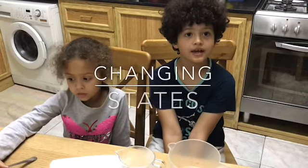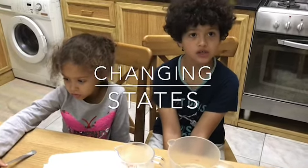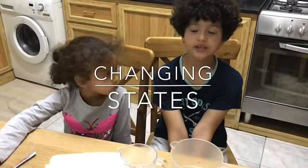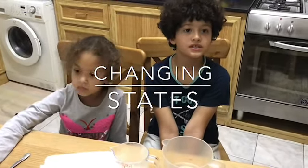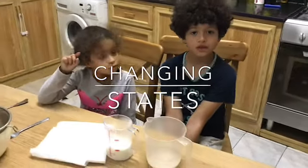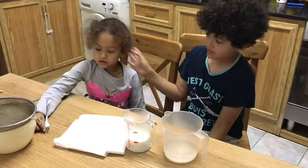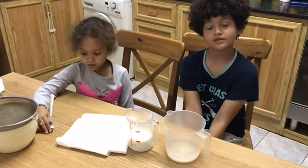My name is Adam and I am eight years old and I go to the health college. Today I am going to make a solid out of two liquids, milk and vinegar. My name is Emma and I go to the health college.